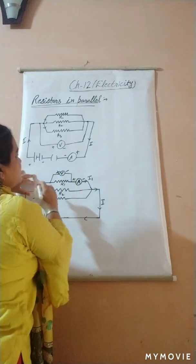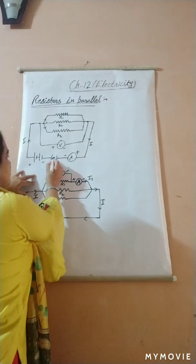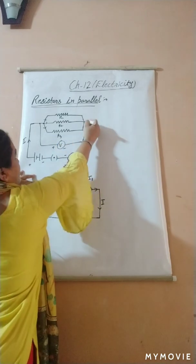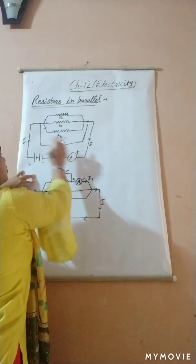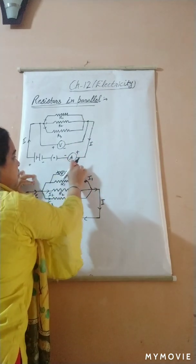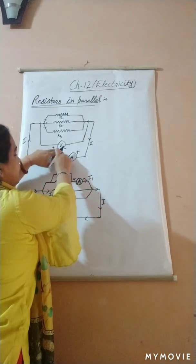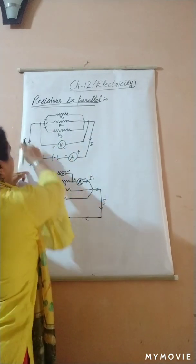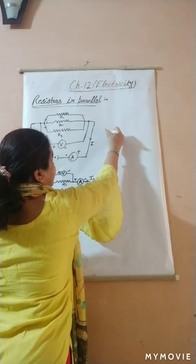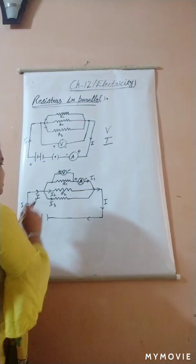Before finding the total resistance, we should check the potential and current in a parallel combination, as we did for series. When we plug in the key, current starts flowing through the circuit. The voltmeter is connected across the combination so it gives the total potential, and the ammeter is also connected across the combination, measuring the total current I flowing through the circuit.